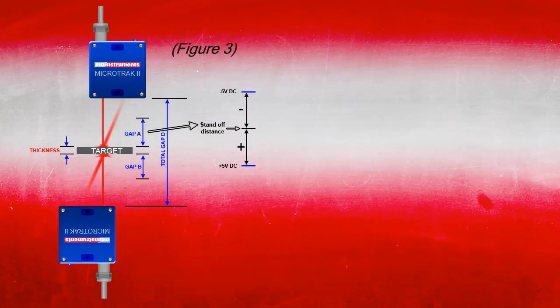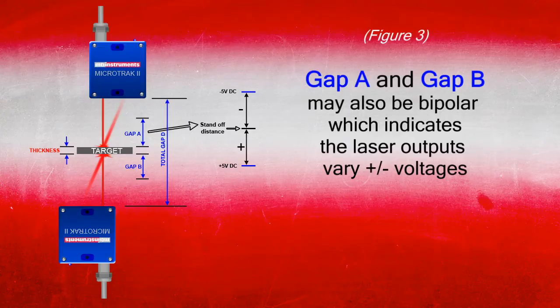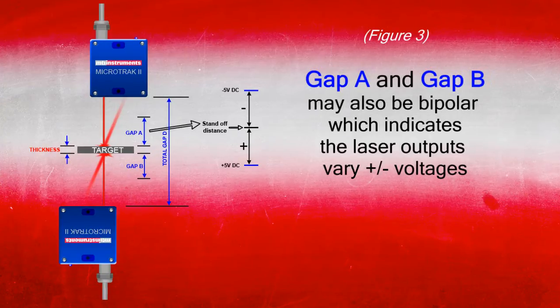In figure number three, we can see the example where we have two lasers measuring the thickness of sheet metal, and their outputs vary from minus five to plus five volts, with zero volts being the center of the standoff range. MTI's MicroTrack 2 controller outputs a bipolar voltage of plus or minus five volts centered about the specified standoff distance. So you can't simply multiply the analog output and run it into an inverting summing amplifier, because the output voltage polarity changes and it's going to give you errors using a simple analog summing amplifier.